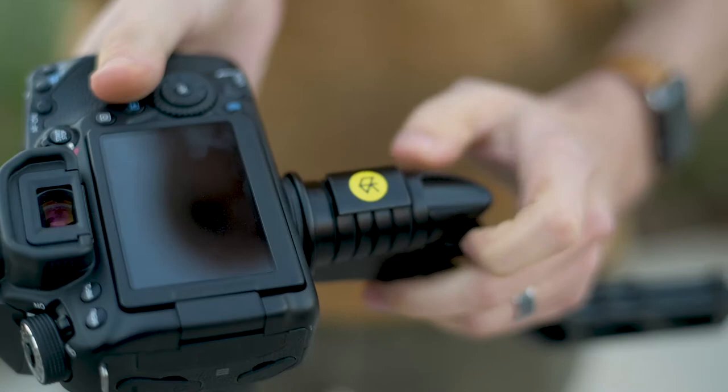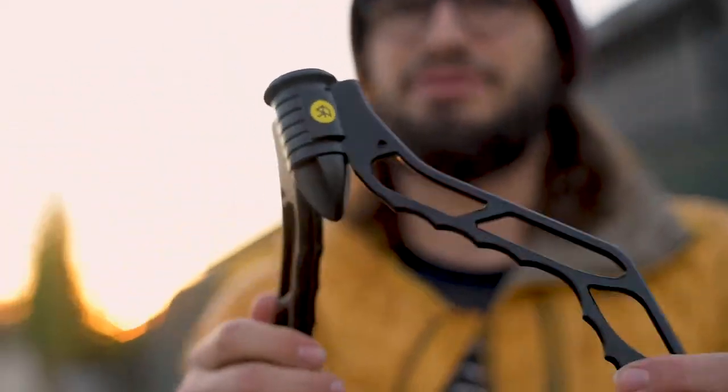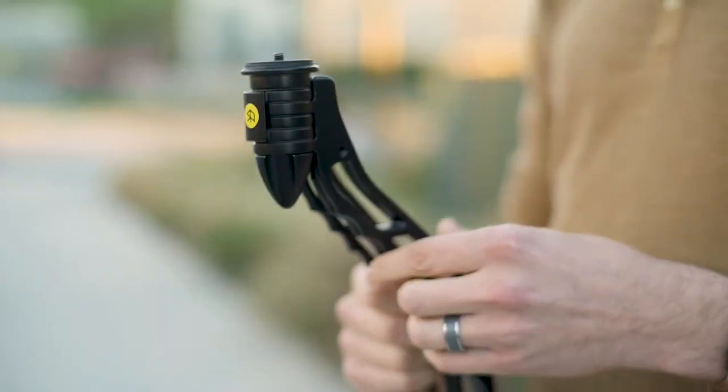Hey there, I'm Pat Flynn. And I'm Caleb Wojcik. And as video creators, we've been frustrated by the options that are out there for putting our cameras on tripods. They're clunky and inconvenient, and just kind of annoying. So we came up with the idea for SwitchPod because we knew there had to be a better way — something that's lightweight, but strong, something that's not too big or obnoxious or hard to hold,